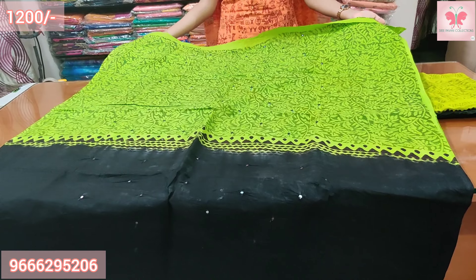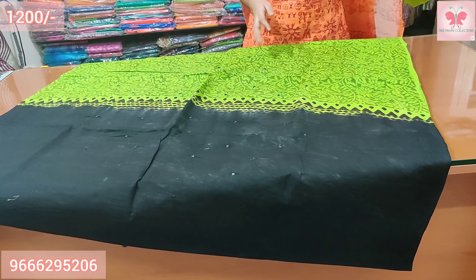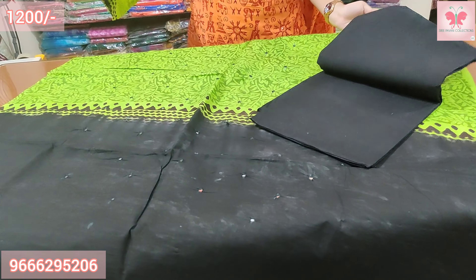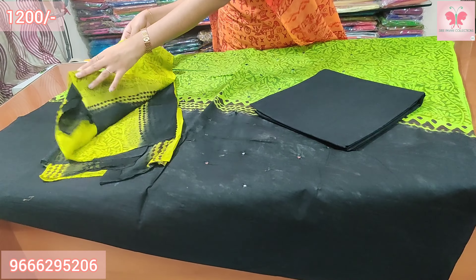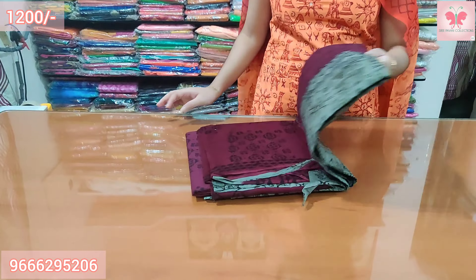Same combination with mirror work on the top. Price is $1200.